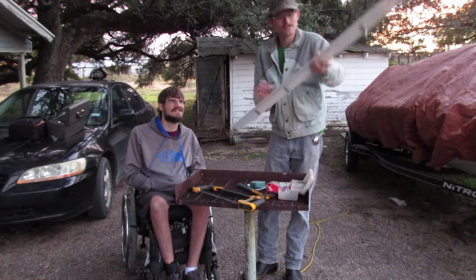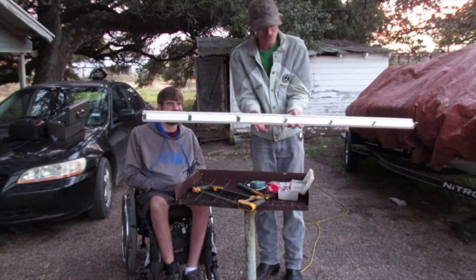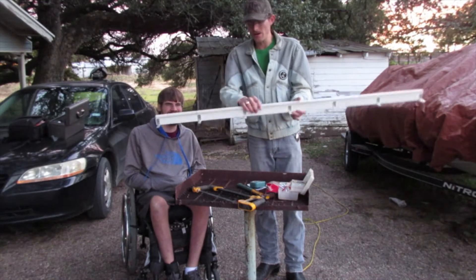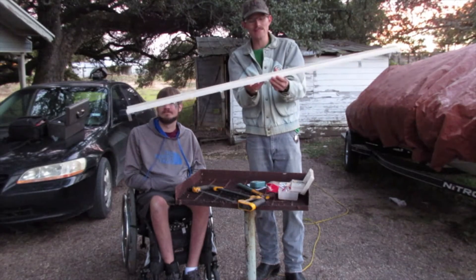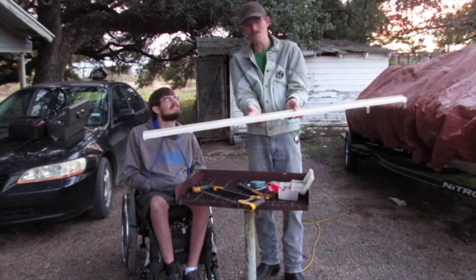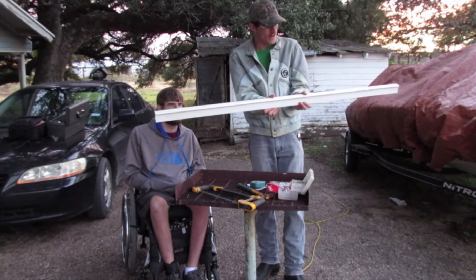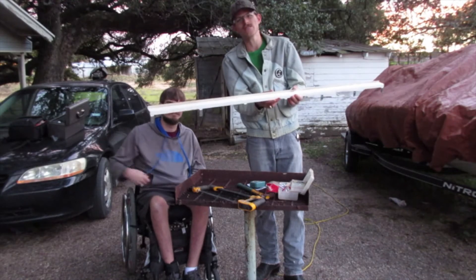The finished product is right here. We have the brackets on there — we actually had to use seven because someone can't count. The brackets are on, the lip is on, the next thing to do is go hang it up inside and transfer the shot glasses onto it. The next step is going inside, mounting it on the wall, and making momma happy.